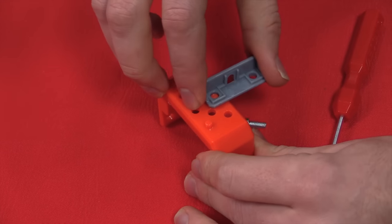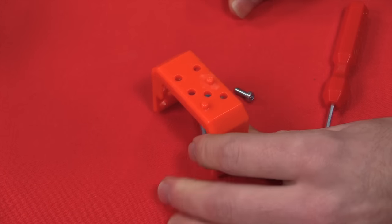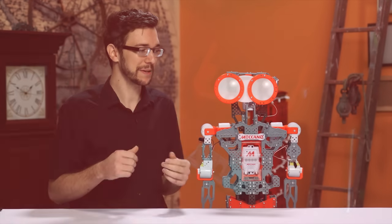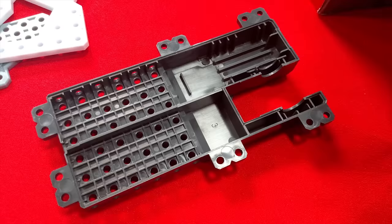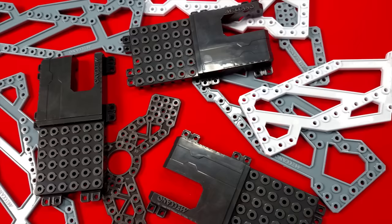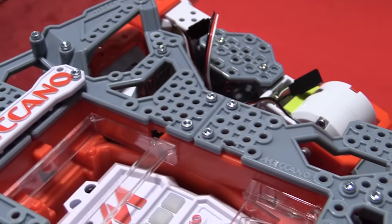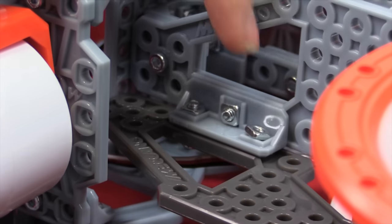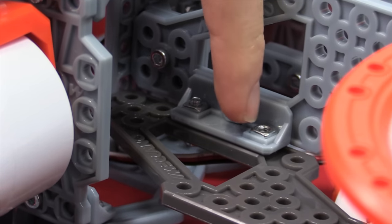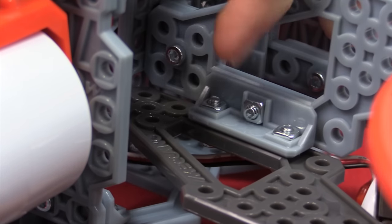There are also these random studs that poke out and completely get in the way, making many configurations impossible. The studs don't even serve to hold stuff together — they simply prevent pieces from sliding around while you attach them with the nuts and bolts. Seriously, what am I supposed to do with these pieces? They couldn't break these up into smaller, more constituent parts with mounting points at predictable intervals? The only positive feature is that many pieces have square indentations designed to hold the nuts in place when bolting everything together.